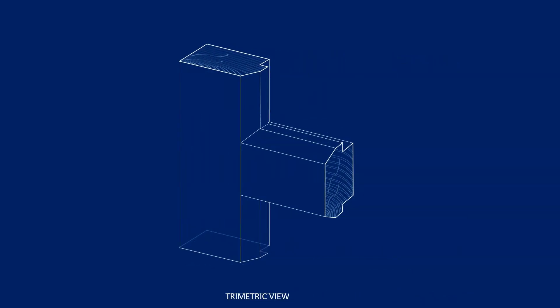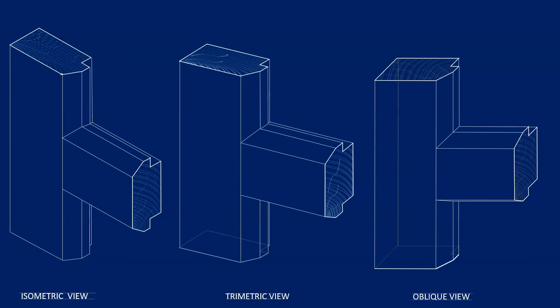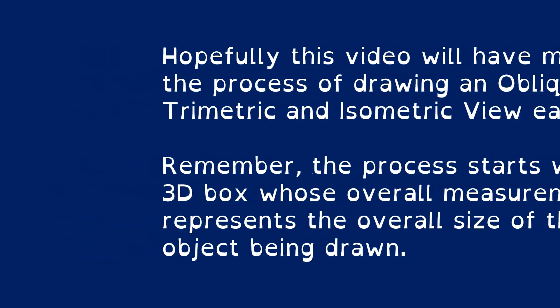Don't forget the hatching — that's important. Put it in as a series of curves as illustrated. Again, put in your dimension lines. That gives you a good idea of the three different types of views you might have to draw. The approach starts by drawing in those profiles or sectional views — once you have those, you can pull the lines in. Hopefully that will help simplify your approach to producing an oblique, trimetric, or isometric view of a joint in a joinery class.